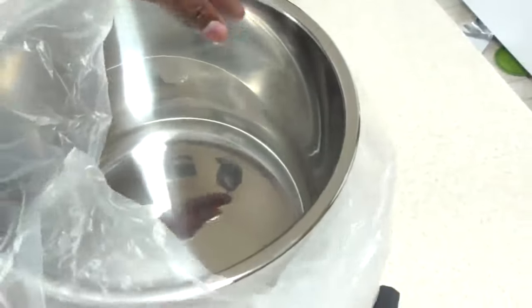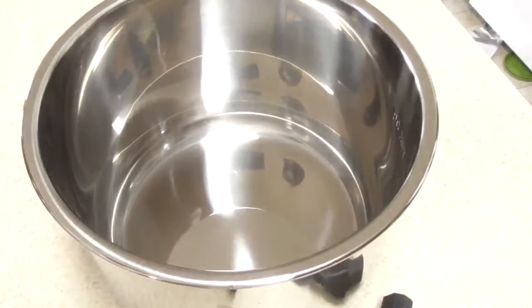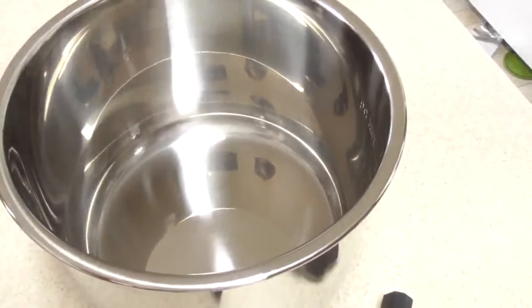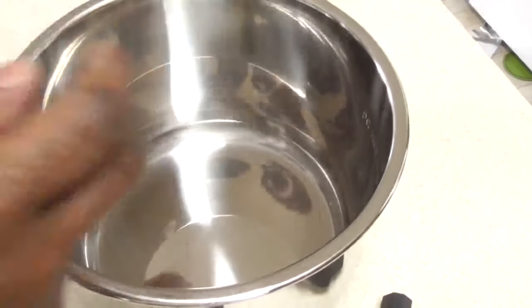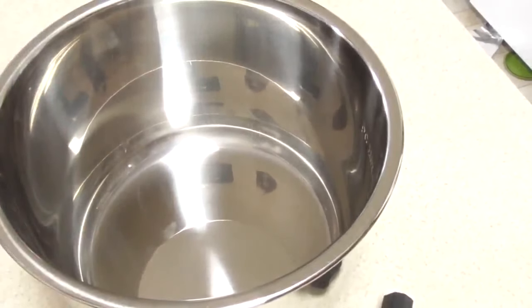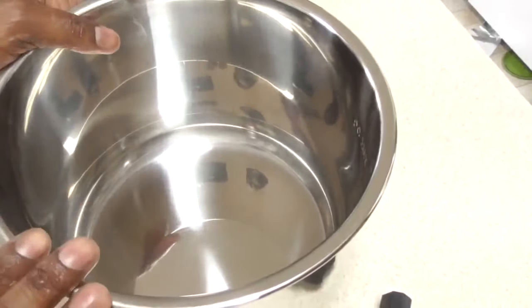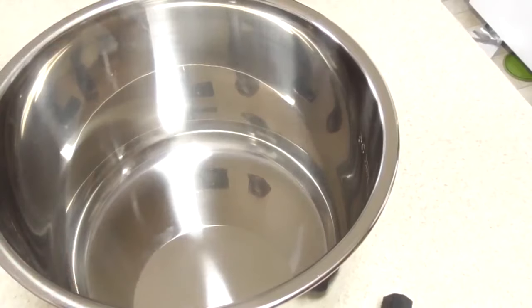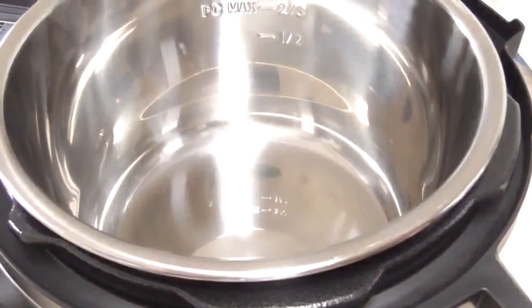Make sure you take this out because you don't want to operate it with this on the bottom of your pot. This is what we call your inner pot. For Instant Pots you're going to get a stainless steel inner pot; other pressure cookers might be non-stick or ceramic. I prefer ceramic, but stainless steel is the best — you can use metal utensils, it won't scratch, it'll stand the test of time 10 to 20 years. So we'll just drop the stainless steel inner pot right in — no big deal.